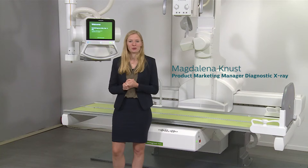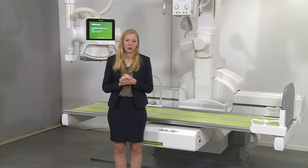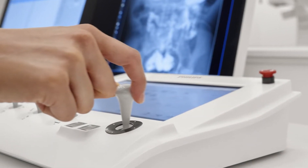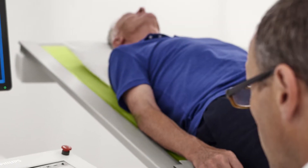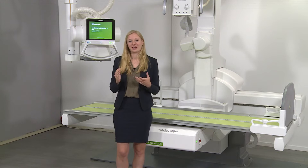Hello and welcome to the CombiDiagnost R90 product demonstration. CombiDiagnost R90 is a remote-controlled fluoroscopy and radiography system made by Philips. Remote-controlled means that all fluoroscopy images can be acquired from the control room. If necessary, they can also be taken bedside. For this, we have a handy trolley that can be connected to the CombiDiagnost R90. I'm here today to tell you about all the features of the CombiDiagnost R90.